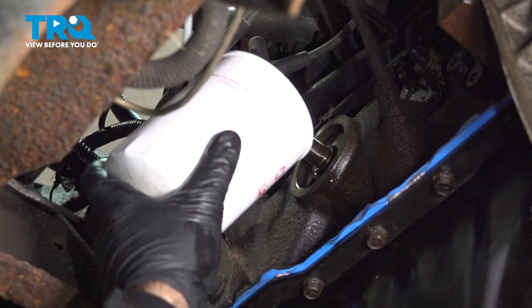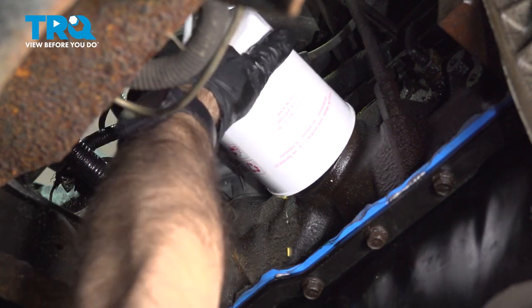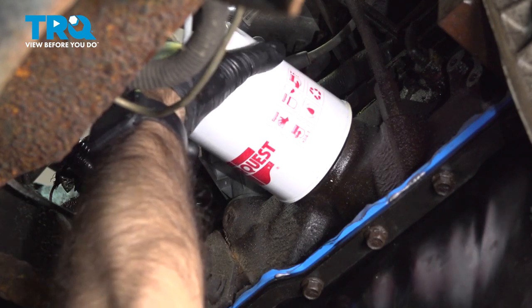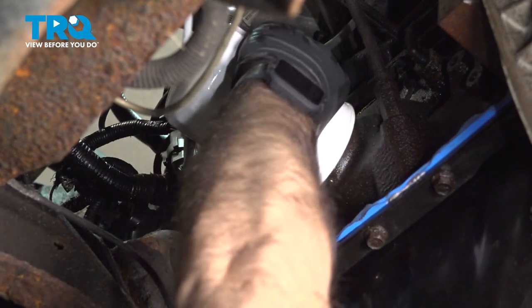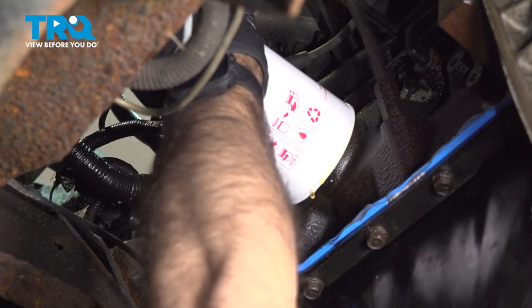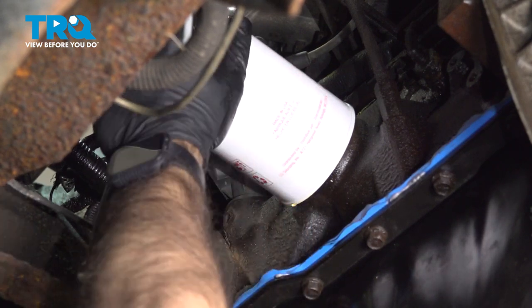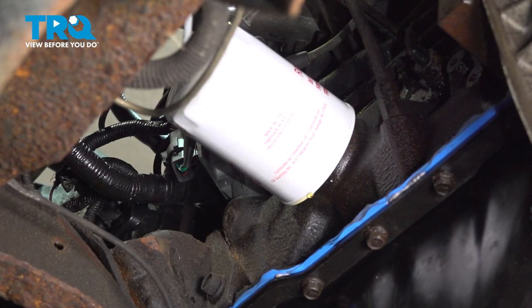We're going to put our new oil filter in place. Your oil filter really only needs to go on hand tight, but we do have a tool here and we'll just give this an extra little crank. And that's it. Clean up the excess oil that spilled out.